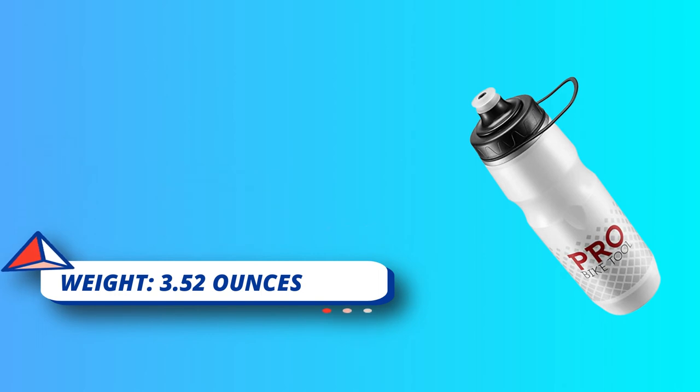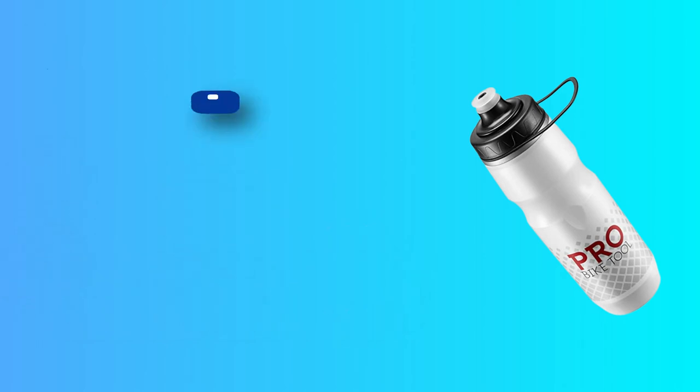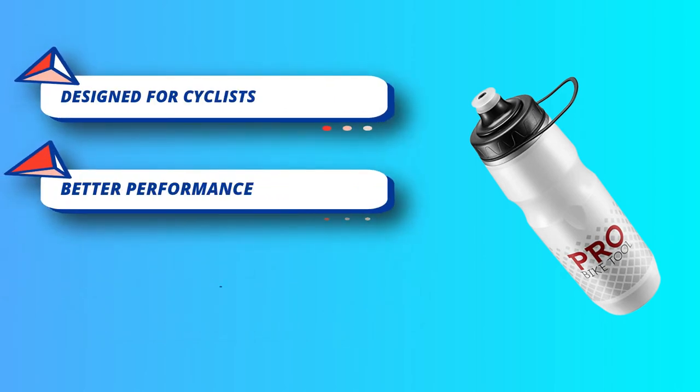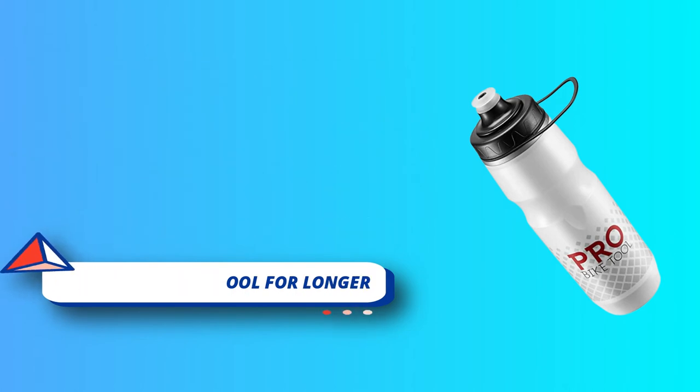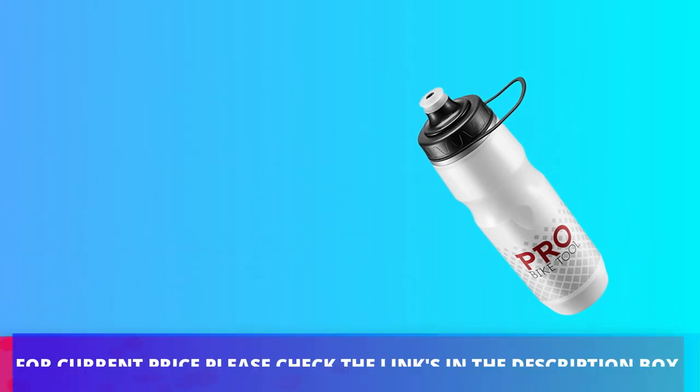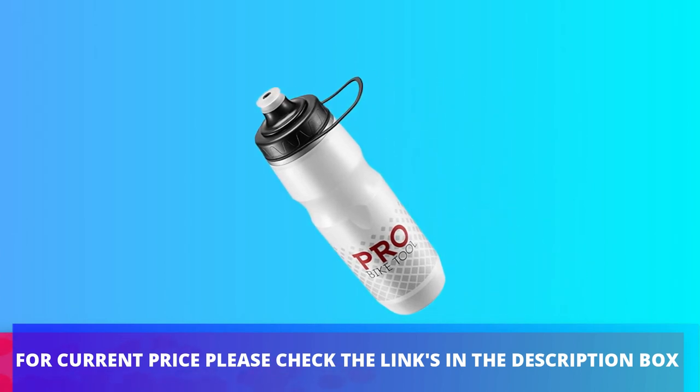It is made up of HET material, which provides minimal effort to regulate the water flow. A single valve is present, which makes sure that you only get a single draw. For current price, please check the links in the description box.